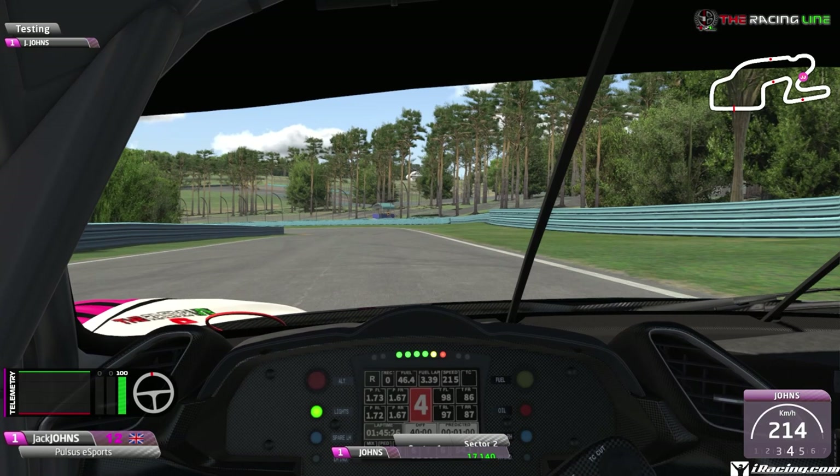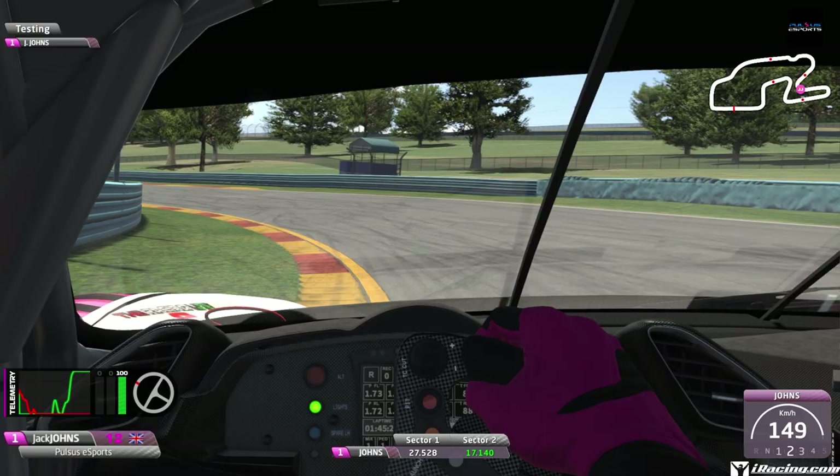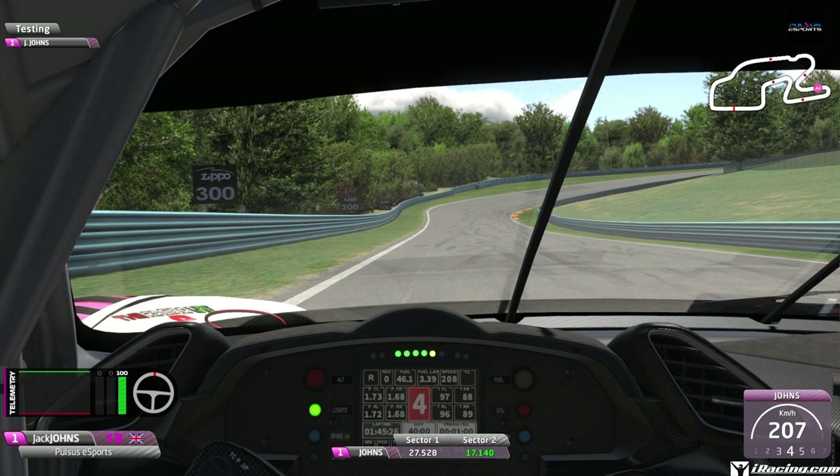Using the dark patch of grass just before that little concrete patch as a braking reference - from fourth down into second gear again. Hold it tight to the left-hand side curb and accelerate before the midpoint; you can accelerate a little bit earlier than you expect on the exit of that corner.